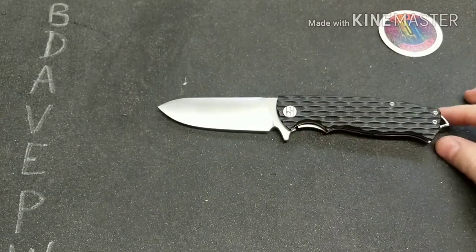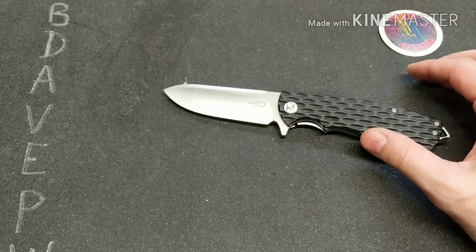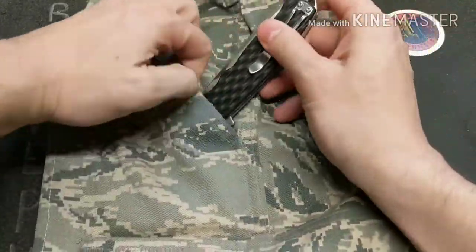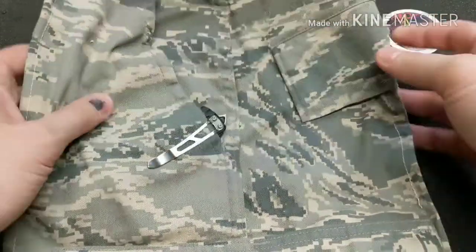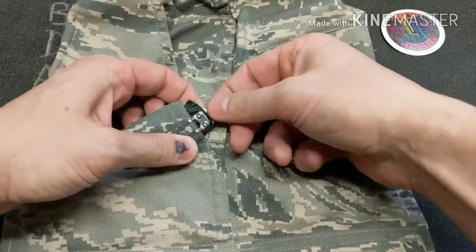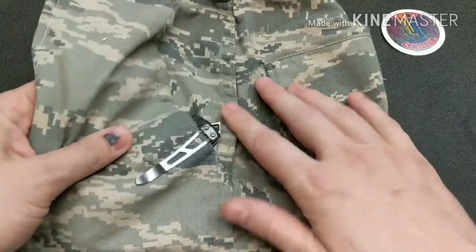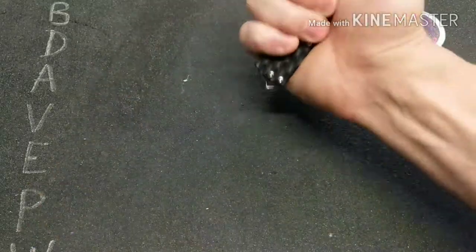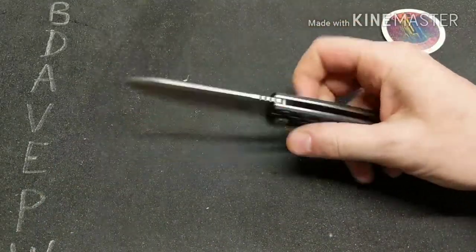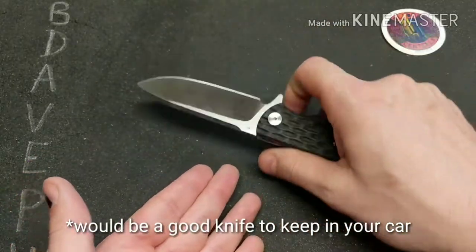The pocket clip is halfway decent — it does let it ride pretty deep in your pocket, which is good. You do have the glass breaker tip sticking out, so if you could sand that down it would be even better. But like I said, this is almost like a first responder knife: you have the glass breaker and a blade shape that lends itself to cutting clothes and seat belts.